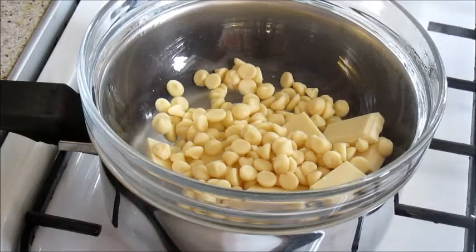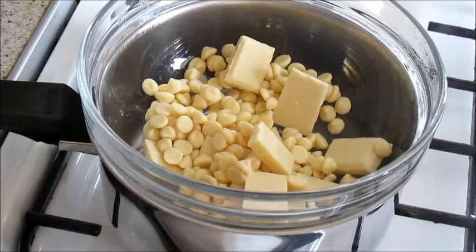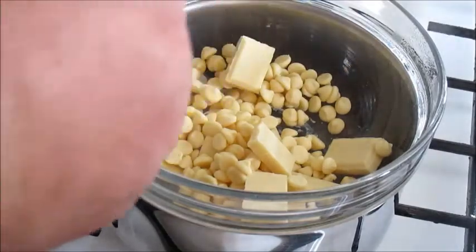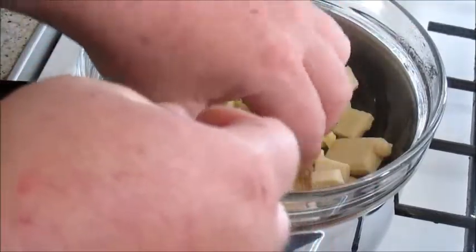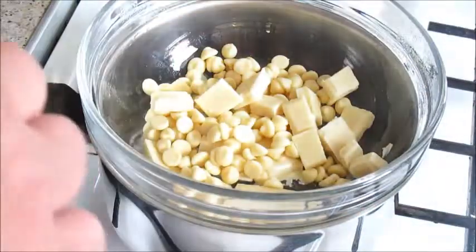We've got a bit of a mixture of chocolate — choc chips and a bar. The choc chips are from a pack we already had open, so rather than open a new bar of chocolate we may as well use them.